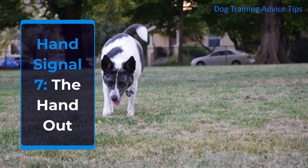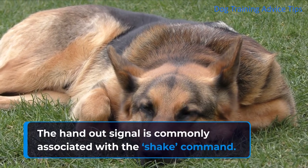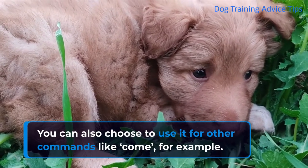Hand Signal 7: The Hand Out. The hand out signal is commonly associated with the shake command. You can also choose to use it for other commands like come, for example.